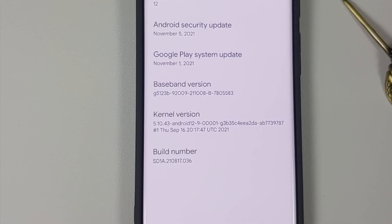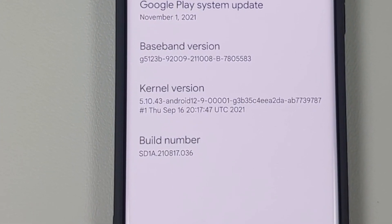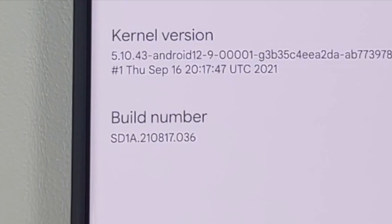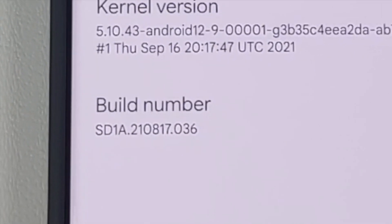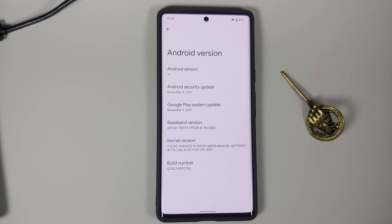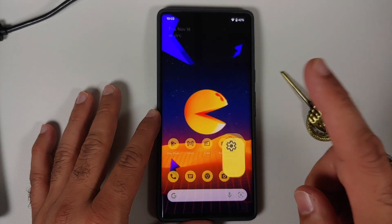If you get the update on your phone itself that is the preferred method, but updates are rolled out in batches so you might not get it right away. If you are impatient and want to get the update right away, this is the method you need to use. What you need is your Pixel 6 or Pixel 6 Pro and a computer, because that is where we are going to sideload the OTA from. We also have to enable developer options on our device first.